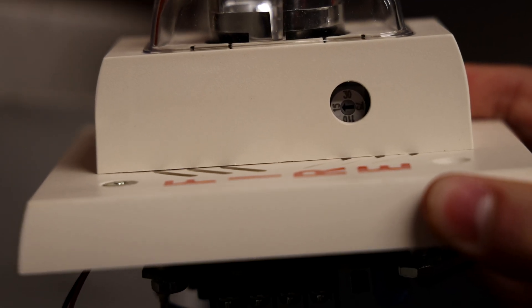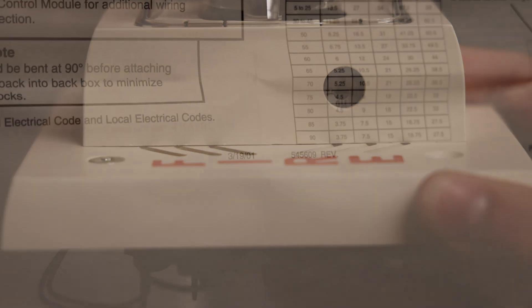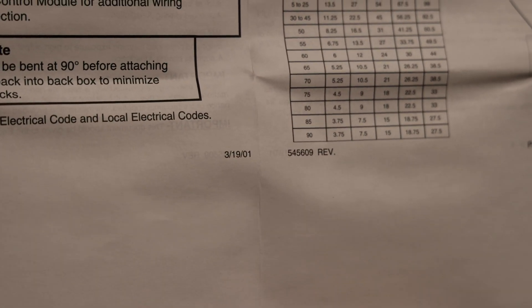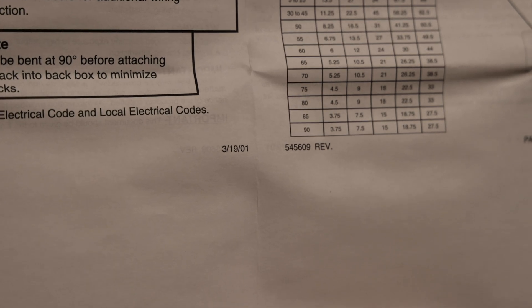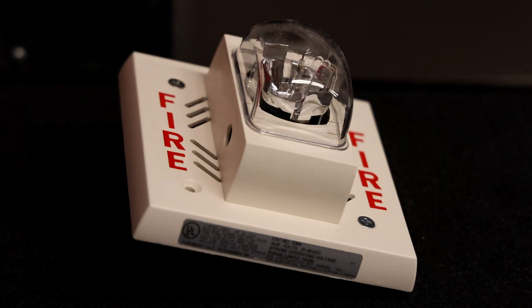This alarm can do 15, 30, 75, or 110 Candela. The user manual appears to be dated to March 19th of 2001. I haven't done a whole lot of research on when this alarm was made, but based on the user manual I'd say it was probably made in the early 2000s.